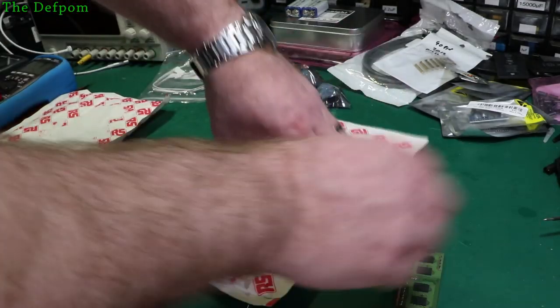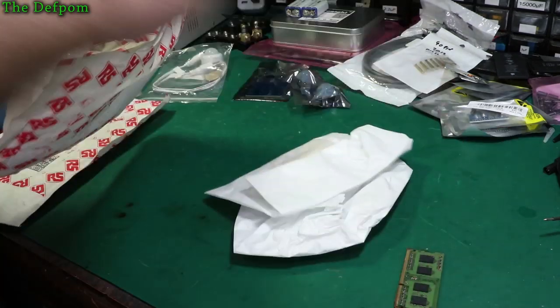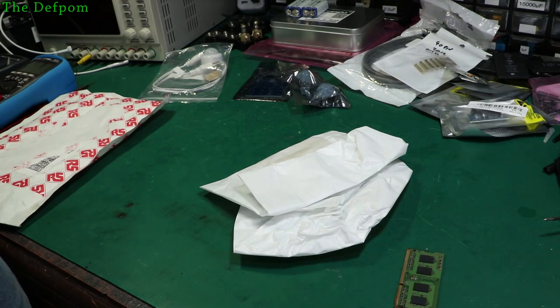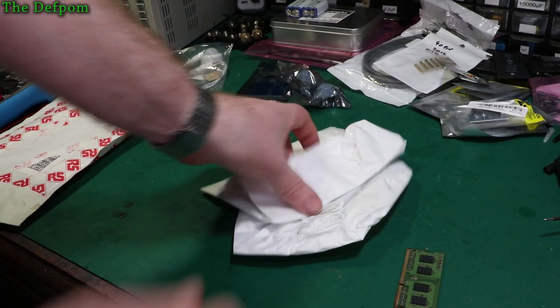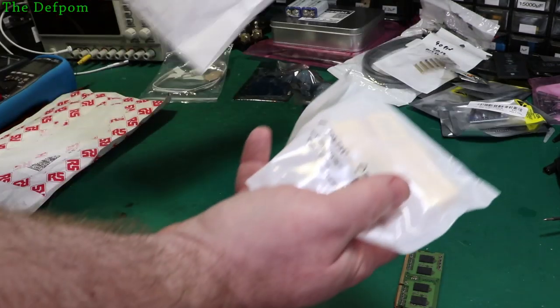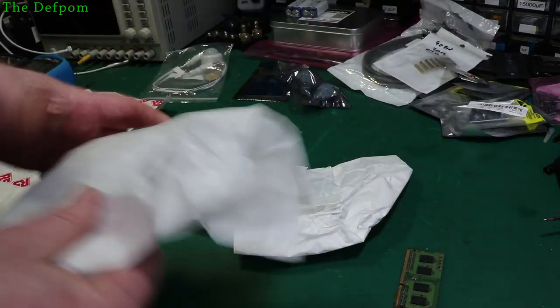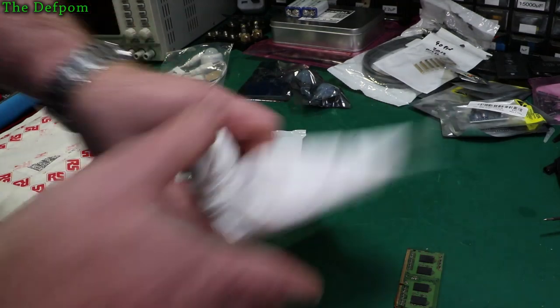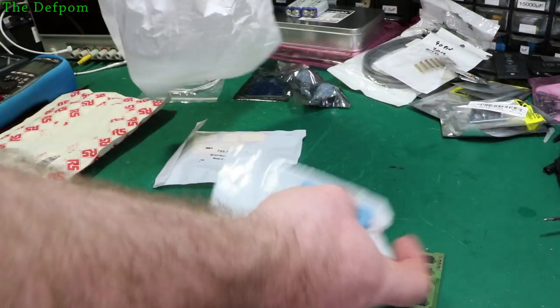Must be capacitors — let me check the invoice. Yes, capacitors, but not what you would expect. It's in a plastic bag — why do they need to put it inside another bag? It's already in a bag. Bloody RS. And another one — a bag inside a bag.